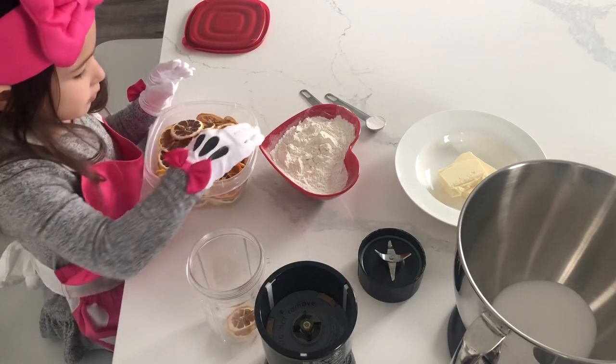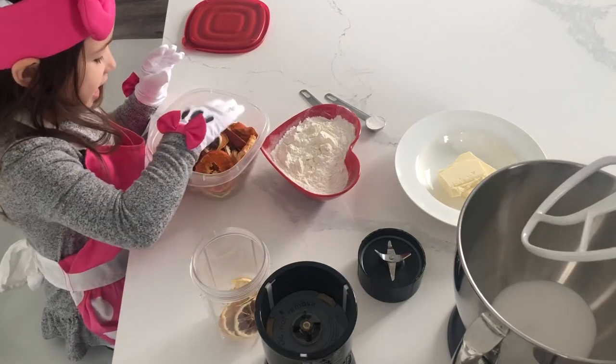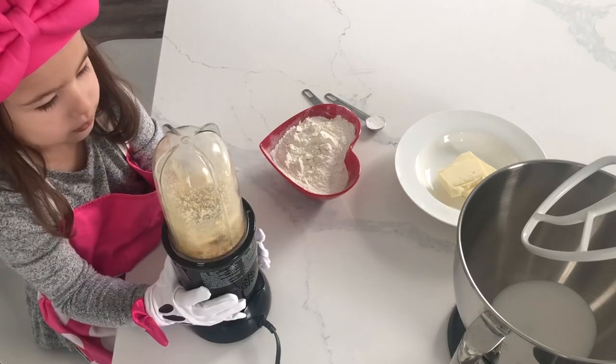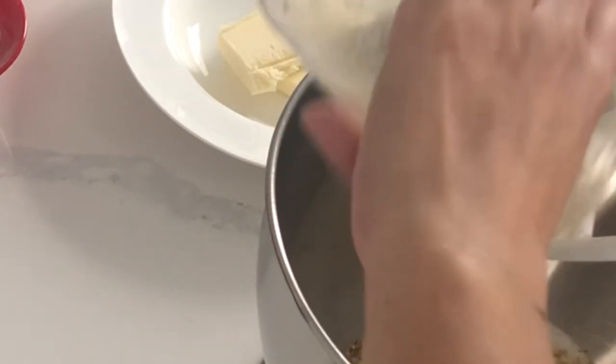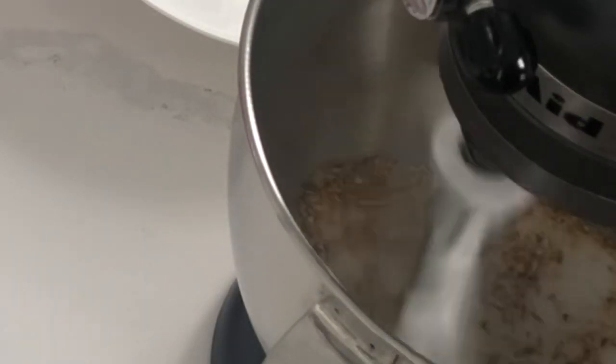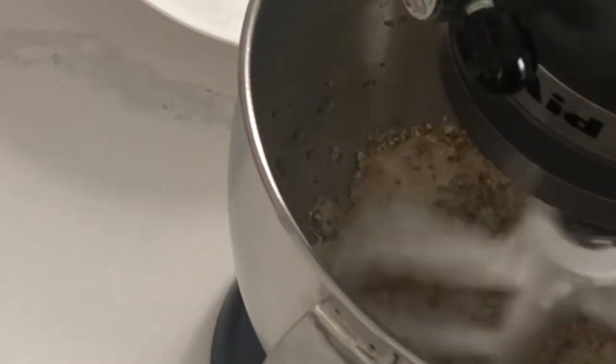To start off today, we didn't have any fresh lemons, so I'm taking some of the dehydrated lemons that we made earlier and putting them in a food processor to get them nice and fine. Then we are adding it to the sugar and melting it together as instructed. To compensate for the dehydrated lemon, I'm going to add just a little bit more lemon juice.